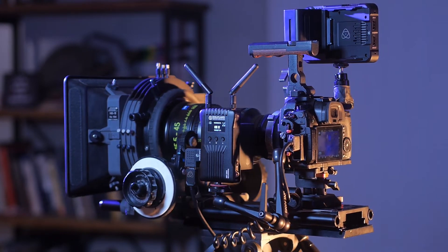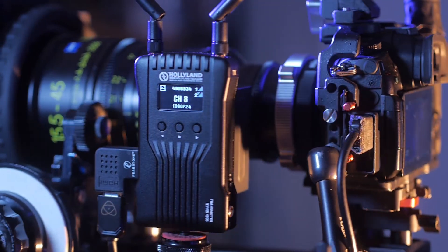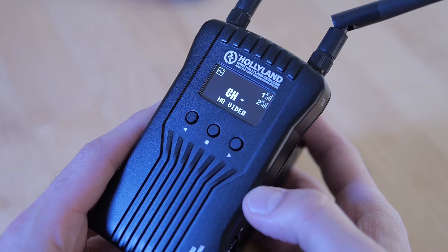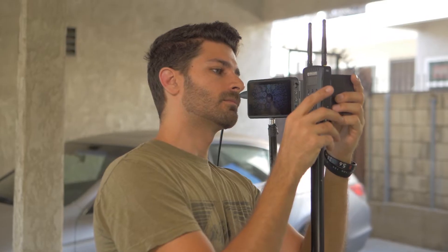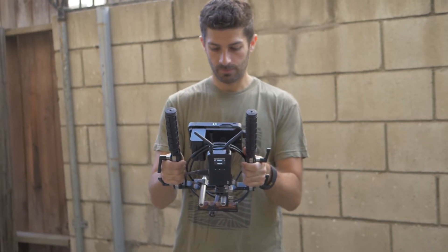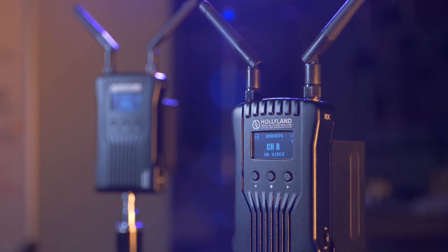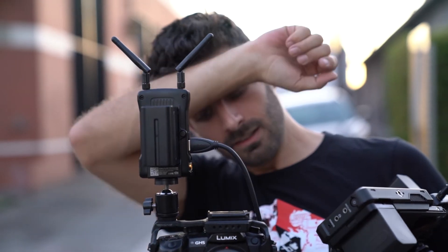With electronics like this, it can be hard to tell what kind of experience you're going to have based on the programming of the unit itself. And it was a pleasure to discover that right out of the box, the Mars 400S just works. I literally didn't have to do anything — I just installed a battery on both the transmitter and the receiver side, booted it up, and it just worked. It's comforting to know that during the high-pressure environment of film shoots, this will just work without having to mess with it.